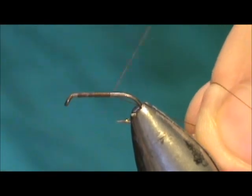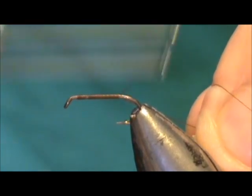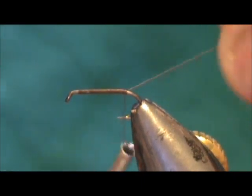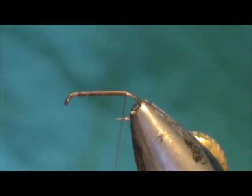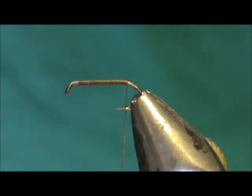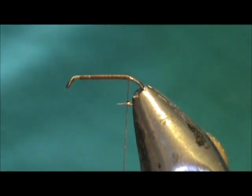Wet flies are good flies in the fall when the water cools off and the water is still low. The fish don't have a lot of water to navigate through and flies in that middle column will be taken pretty readily by the trout.